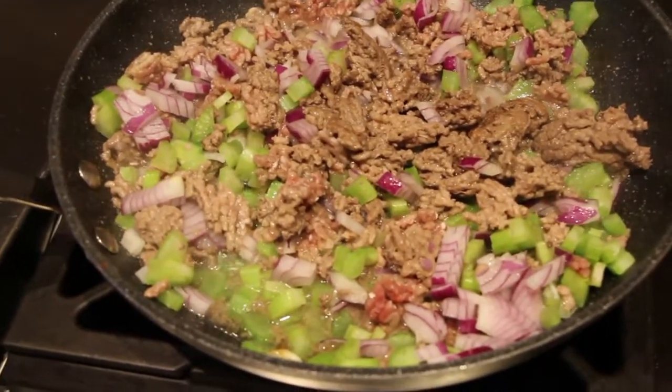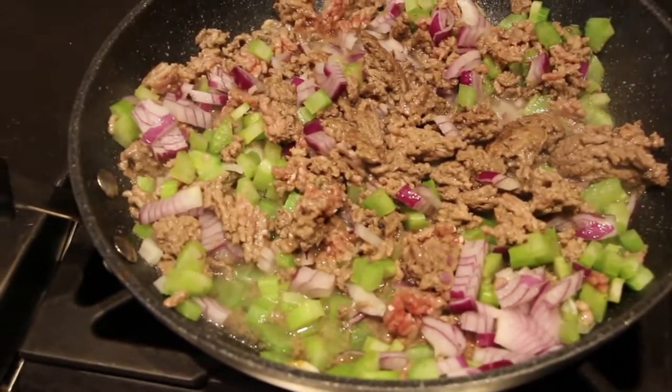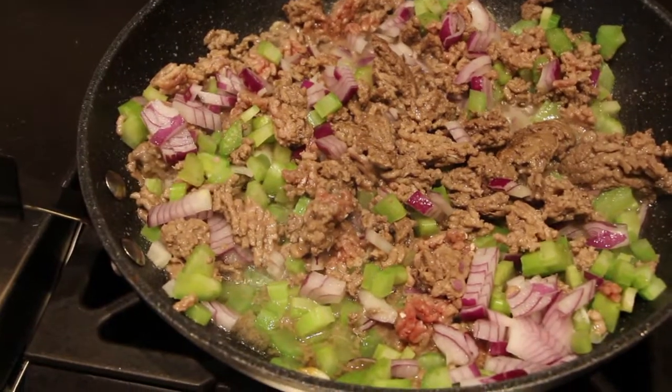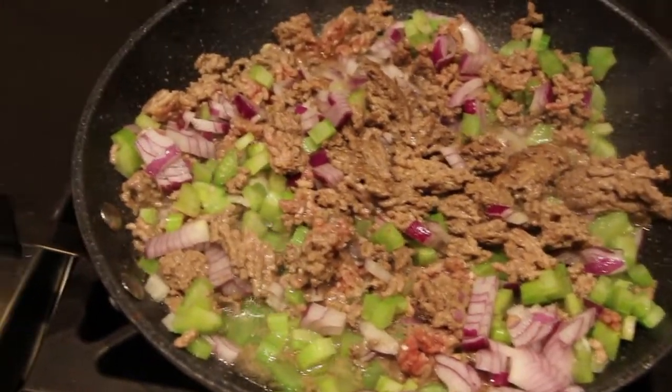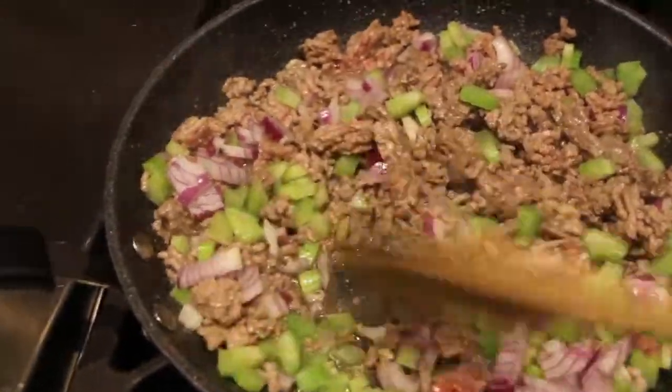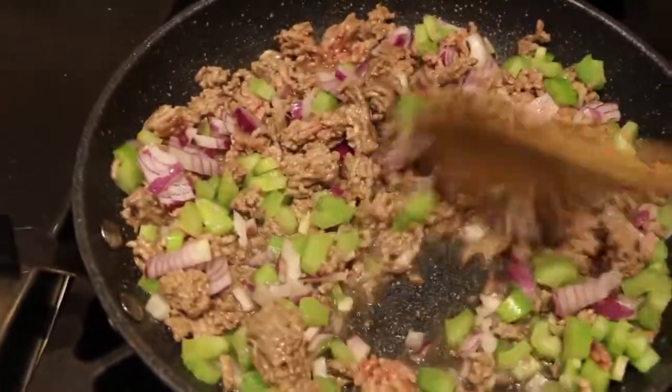In my frying pan I have one pound of ground beef, two celery stalks that I diced, one purple onion that I diced, and two garlic cloves that I minced. So I'll sauté this all together.